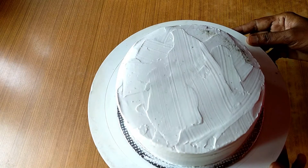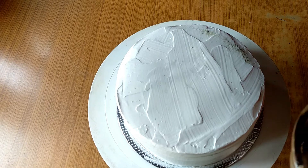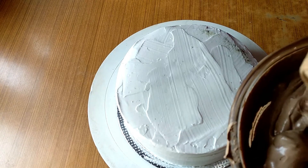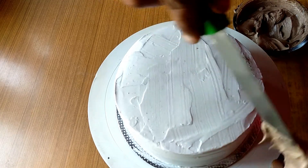I put the cake on the top and on the bottom. Let's cover the cream here. Let's cover the cake on the side.